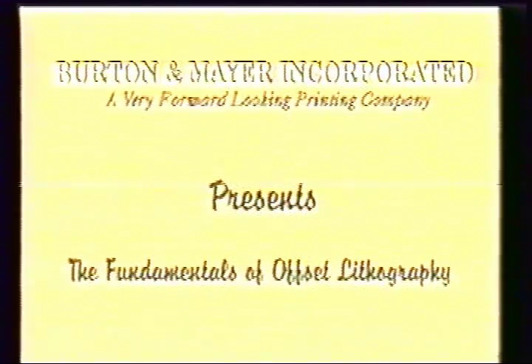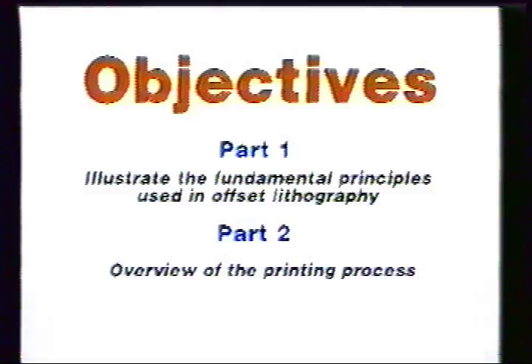Burden Meyer Incorporated presents the fundamentals of offset lithography. The objectives of this video are to illustrate the fundamental principles used in offset lithography and to give you an overview of the printing process.